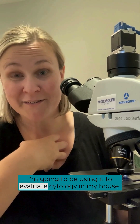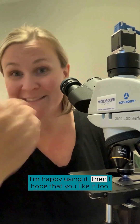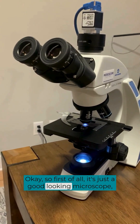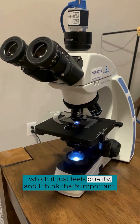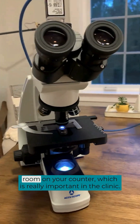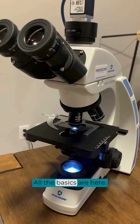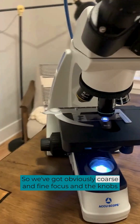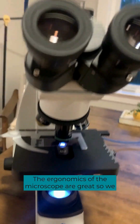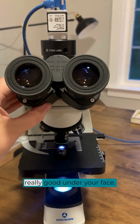I'm going to be using it to evaluate cytology in my house, so if it's good enough for me and I'm happy using it, I hope you like it too. It's just a good-looking microscope — it feels quality, not like a toy. It has a nice narrow footprint, so it doesn't take up a ton of room on your counter, which is really important in the clinic. All the basics are here: coarse and fine focus knobs that feel really good to your hand, not flinging around like cheaper microscopes. The ergonomics are great — we can adjust the eyepieces, and there are eyepiece cushions that feel really good under your face.